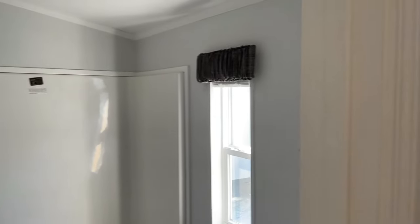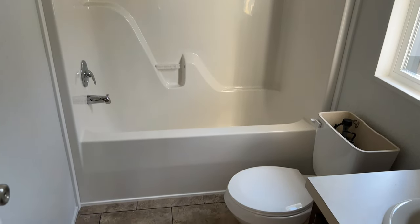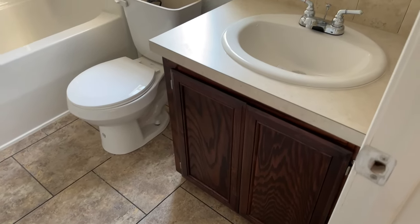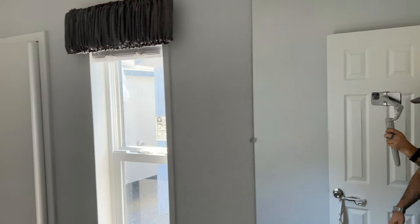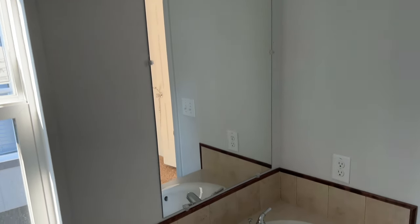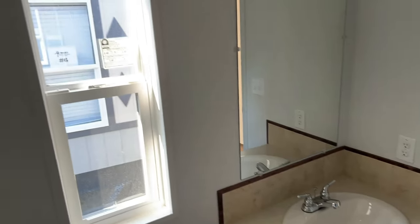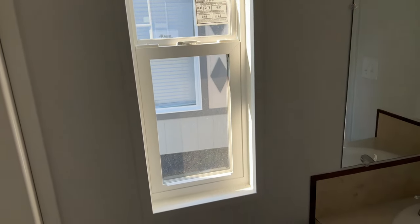This is your guest bathroom — a one-piece fiberglass tub-shower combo with porcelain sinks and a nice big mirror. One thing you'll notice about this floor plan is tons of natural light in all the bedrooms, with huge windows. Natural light coming in throughout.